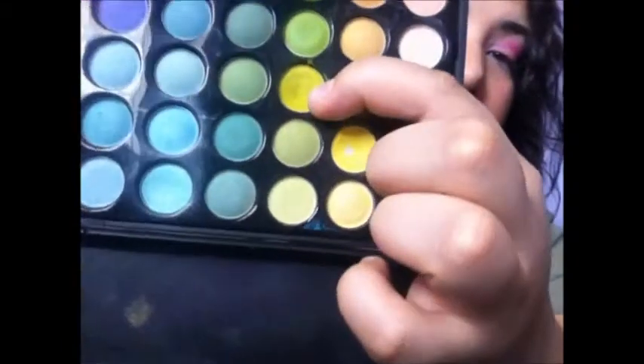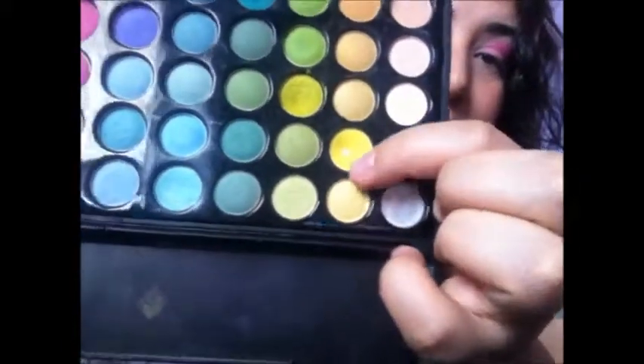With that same brush, we're going into a very bright lime green color and mixing it with a yellow. You obviously want to apply this on the space that we haven't worked on yet.